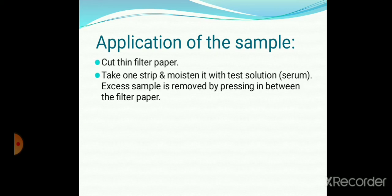Next is on application of the sample. Cut thin filter paper. Take one strip and moisten it with the test solution. The excess sample is removed by pressing in between the filter paper. If two samples are to be applied on a double size slide, the sample strip should be applied at a distance of 1 cm from each other, without any time lapse.